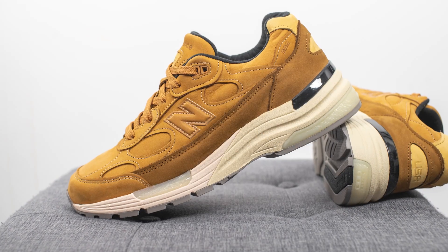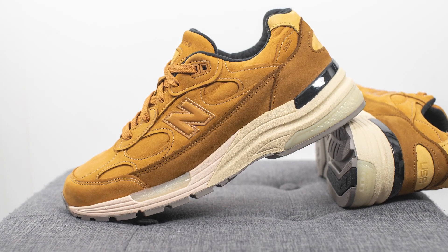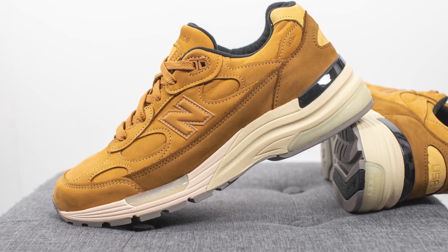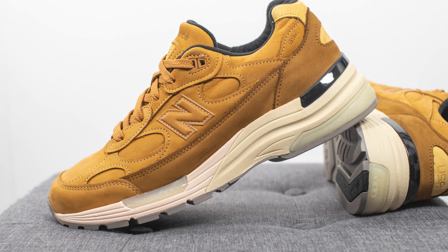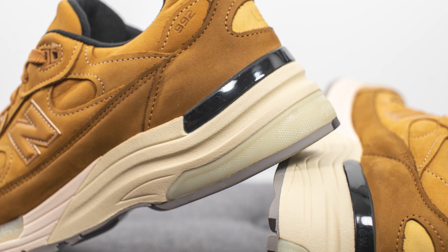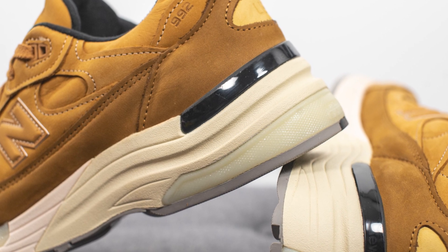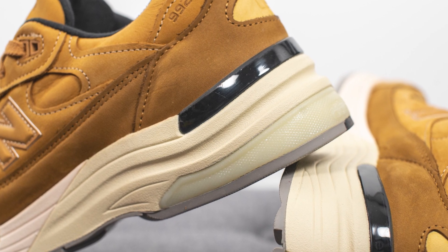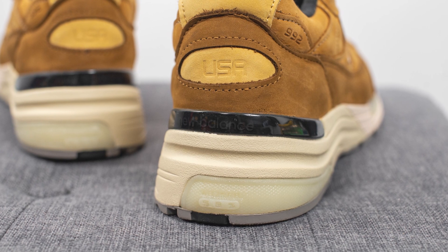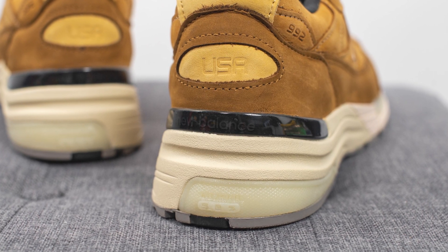The upper of the New Balance 992 sits atop a very chunky ABZORB foam midsole. The midsole is done in a cream colored finish and incorporates ABZORB SBS technology, which is a gel-like cushioning system that helps with impact protection and shock absorption. This is visible on the lateral side of the forefoot as well as the lateral side of the back heel. Above that, covering the back heel, there's a black colored TPU heel clip which gives added support and structure.